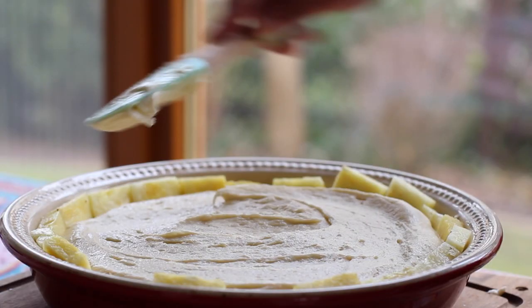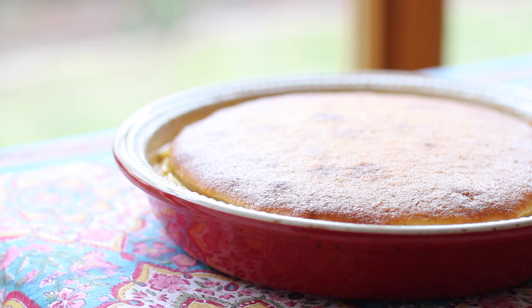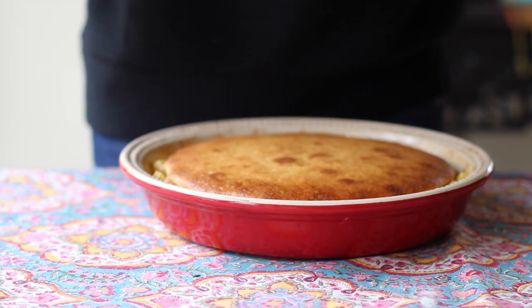Spread the batter out as evenly as possible, then bake the cake at 350°F (180°C) for about 25 to 30 minutes, or until a toothpick inserted comes out clean. Don't let the cake cool too long, because the longer you wait, the harder the sugar-butter mixture will get and the harder it will be to release the cake from the pan.